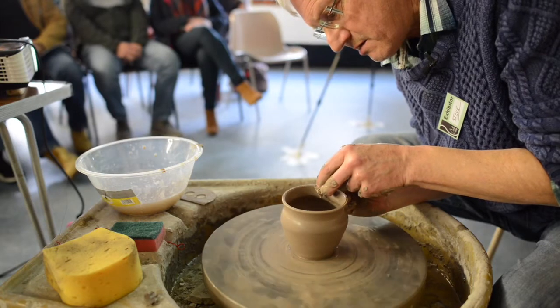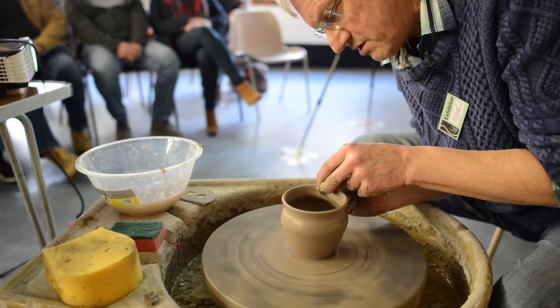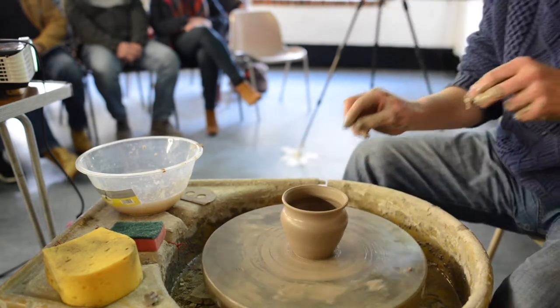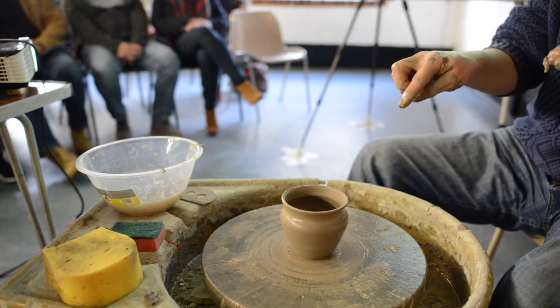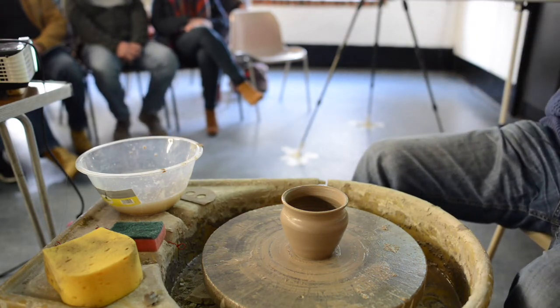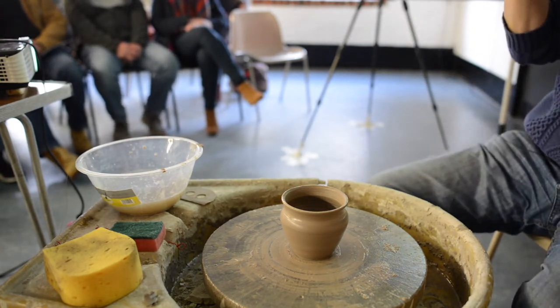I'm going to thin that edge just a touch. Most of that edge is actually quite thick, so it's going to keep its shape — and the fact that it's doing that is also strength.